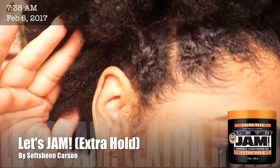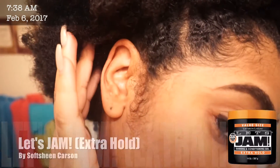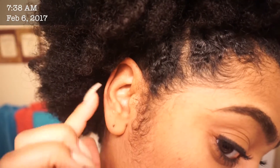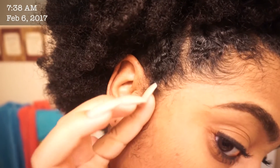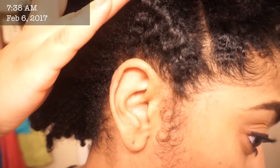The first edge control I used is Let's Jam Extra Hold — the one with the orange top. It didn't really do much. As you can see, my sideburns are not laid. It was really soft; it wasn't crunchy. If that's what you're going for, it didn't have a good hold to it.